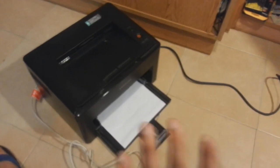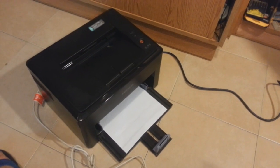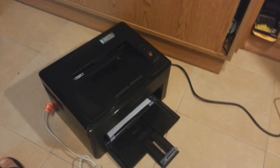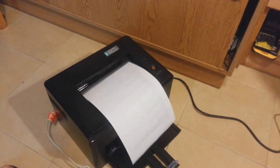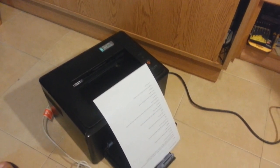It shows the red light. Maybe the page is not in the proper place — okay, I put the page inside a bit more. Let's see what happens.